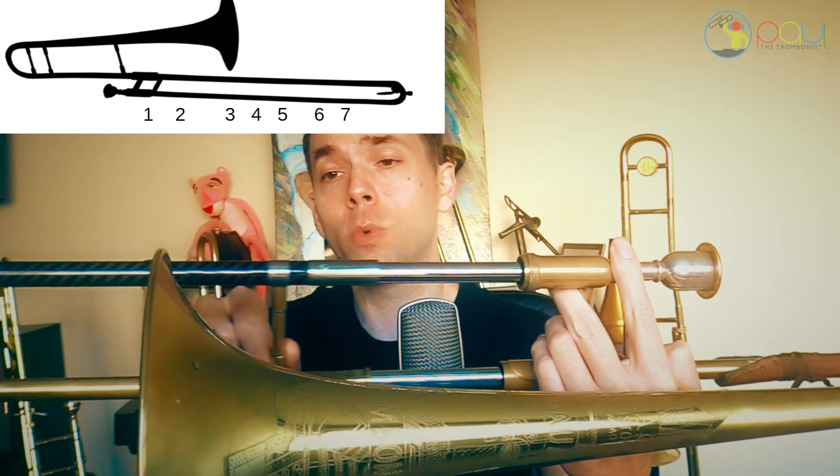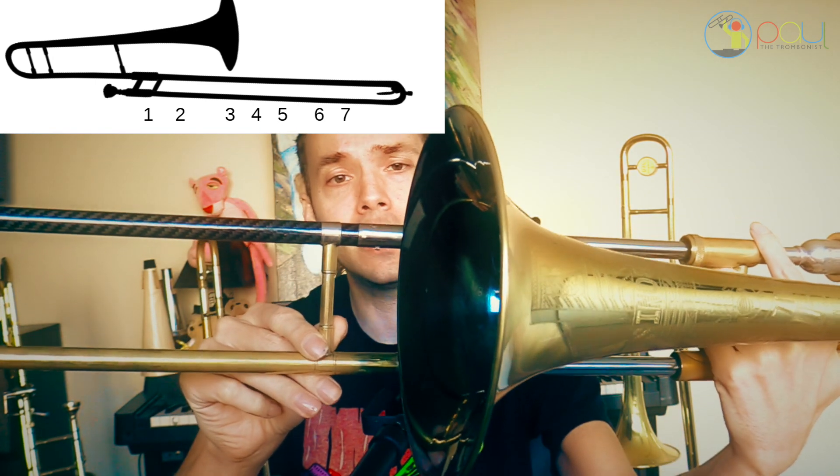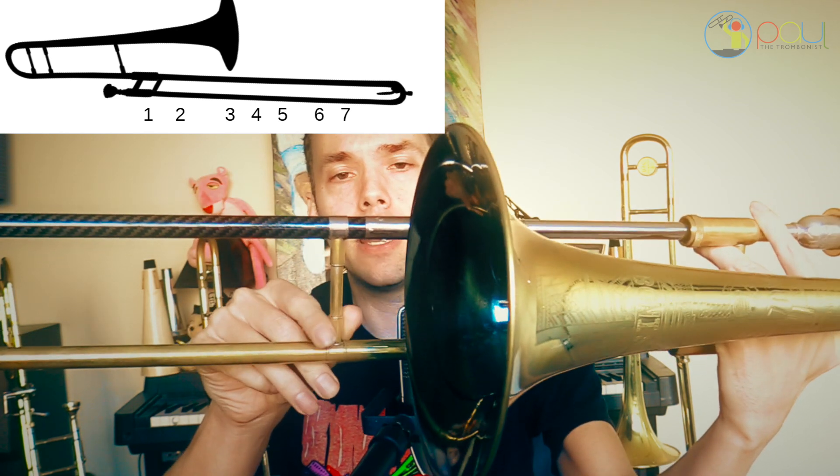Then we got third position, which goes, generally speaking, right around the bell — right where the crease is at the bell, that's third position. Fourth position is going to be a little past the bell, just a tiny bit past the bell. And then we got fifth position, about the same distance again — one half step down farther. Every single slide position that goes down goes down what we call chromatically, which is in half steps — the shortest distance between any two pitches in Western music.